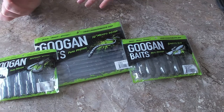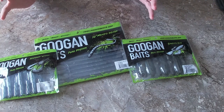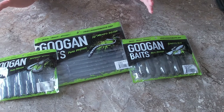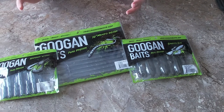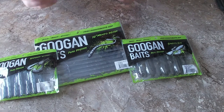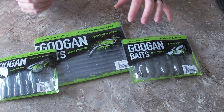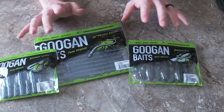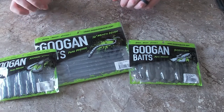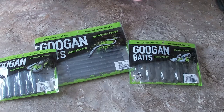Hit that like button for these Googan Baits — I love the smell of them. The overall presentation is incredible; they actually spent time designing all their baits and I love how thin they are. I've seen creature baits that are ridiculously thick and don't maneuver well in the water. The Bandito Bug's flanges actually move around, and having scent built in — you can smell it as soon as you open the package — will drive fish nuts.